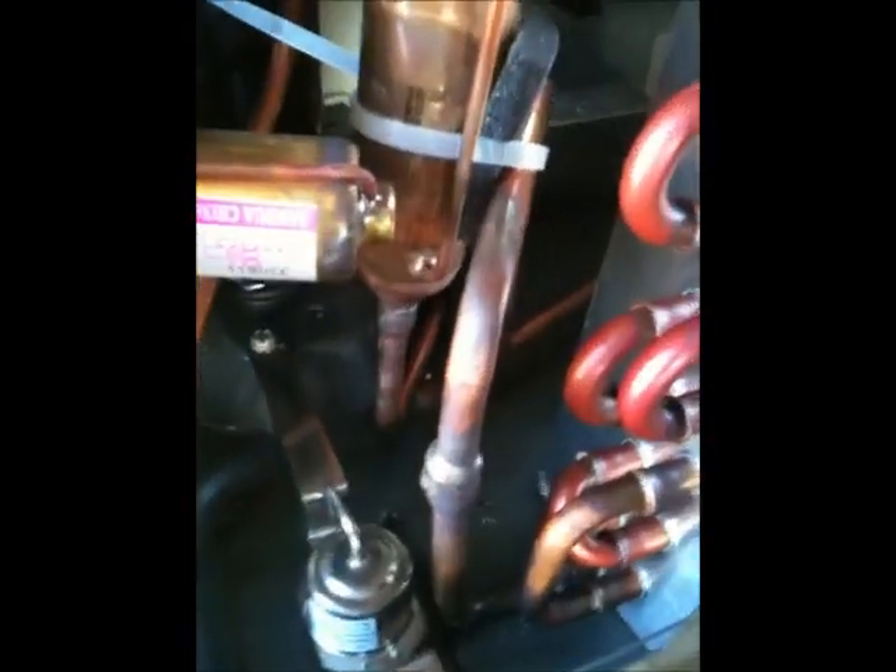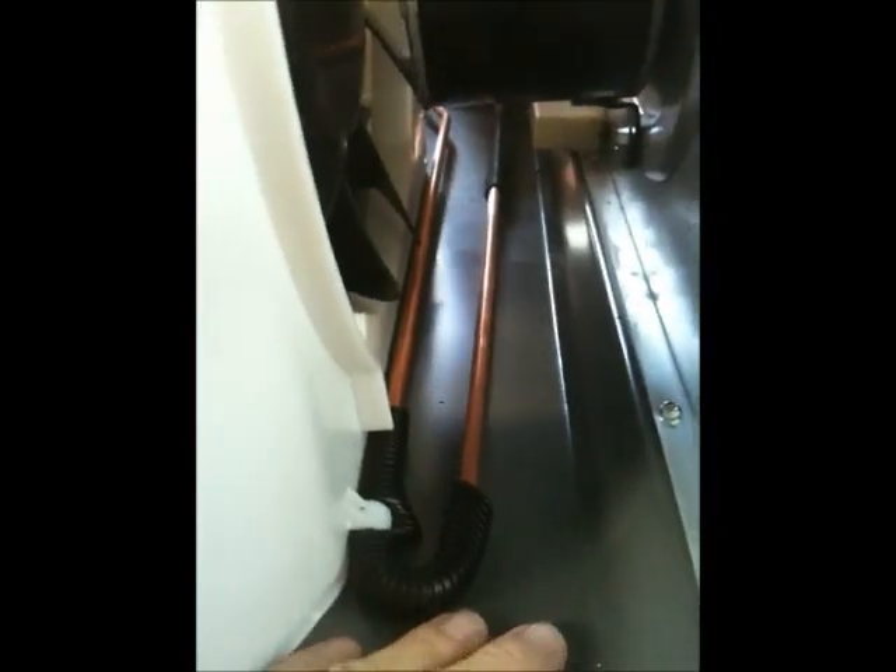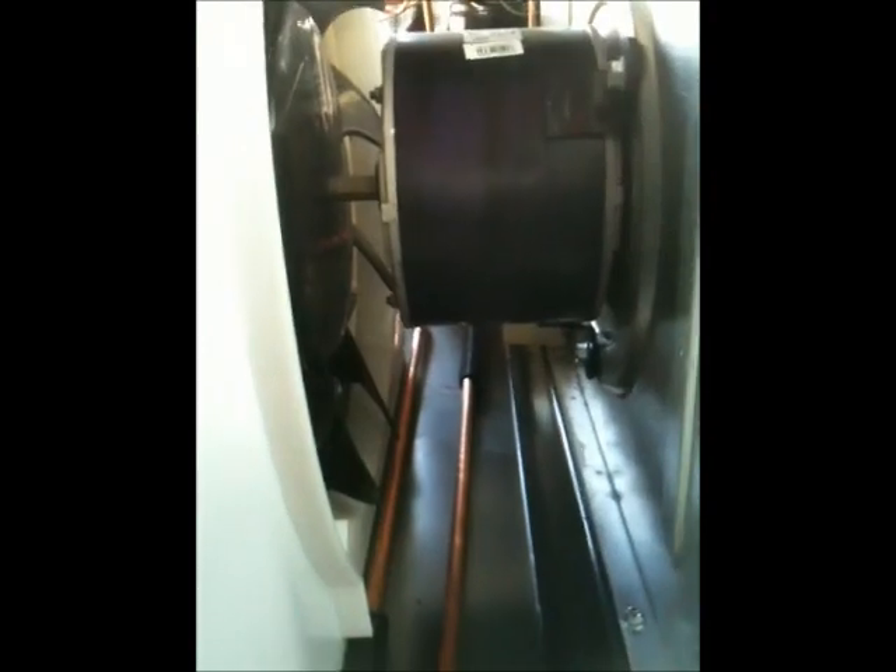I didn't get a drain kit — the guy said I didn't really need it, and I can do that later. Looking at the unit, there are actually no drain holes anywhere. It is a heat pump though, and it does have a float switch down here, so if the tank fills up with too much water it will — I'll read the instructions later — but it looks like the fan just pulls the humidity out. We shall see. Alright, let's install it.